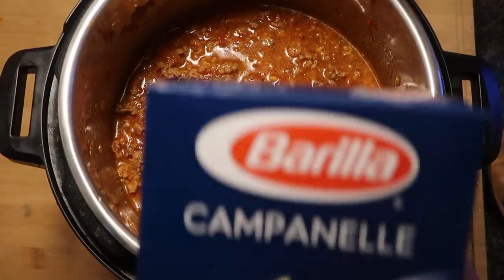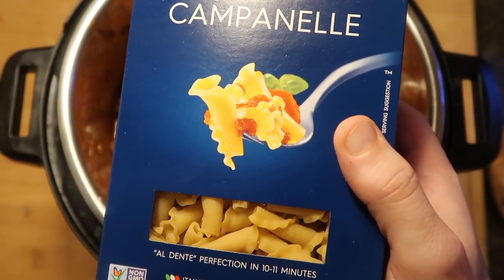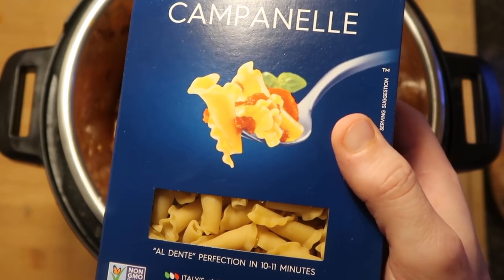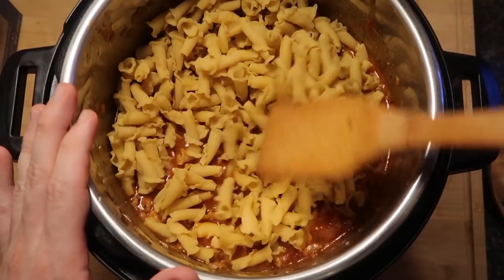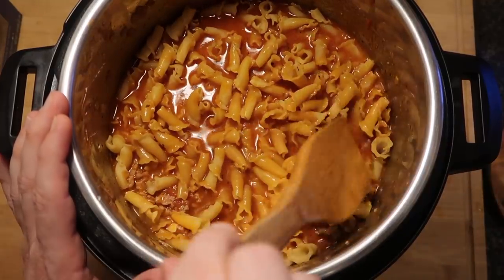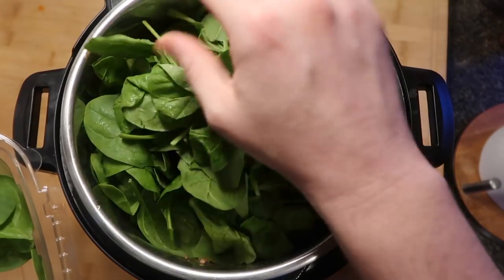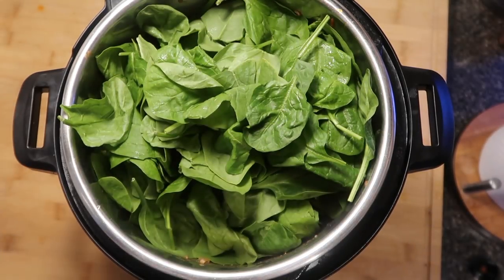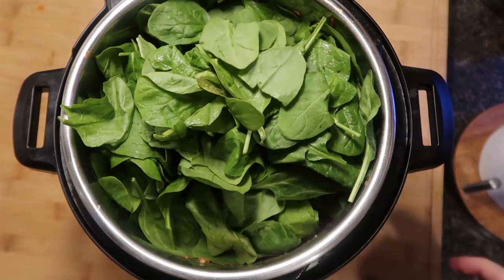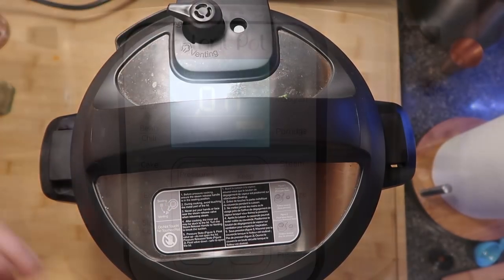Now it's time to add the pasta. I'm using campanelle — you can also use rotini, farfalle, or gemelli. Add an entire one-pound box, making sure the pasta is mostly submerged under the liquid. Then add five to eight ounces of baby spinach on top. It'll feel like you're packing the pot to the brim, but don't worry — baby spinach wilts down into nothing. Once all the spinach is in, secure the lid in the sealing position.